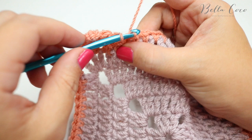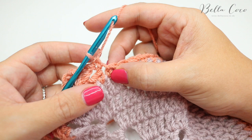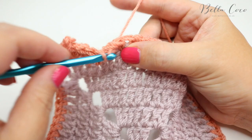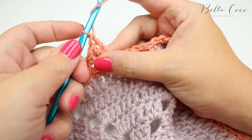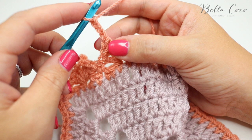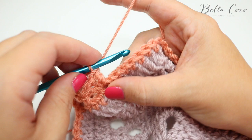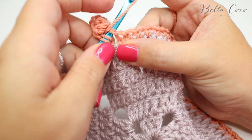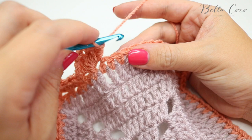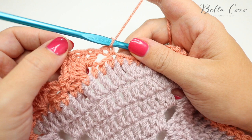That is pretty much your pattern repeat. Skip two, then do three trebles into that third space — one, two, three — chain three, slip stitch into the very first chain you created, then three treble crochets into that same space again — one, two, three — skip two chains, and then do a double crochet. I'm going to pause the video and then take you across to the corner to show you how to adapt for your corners.